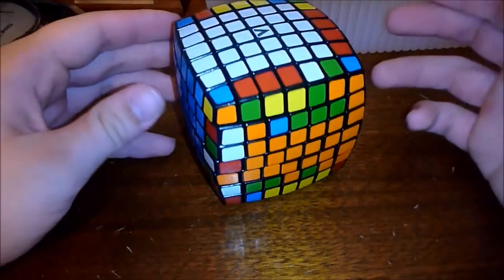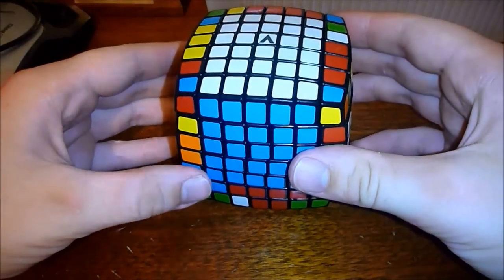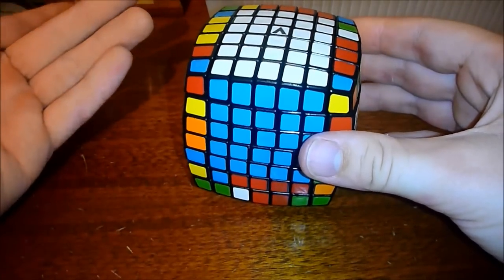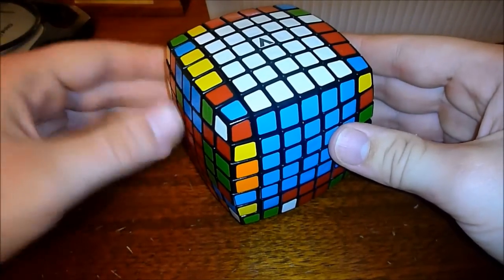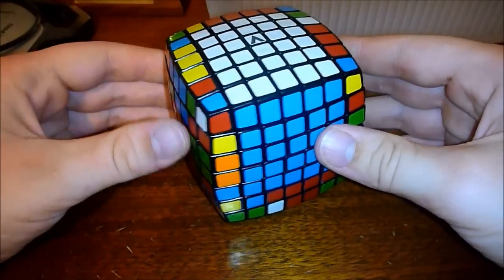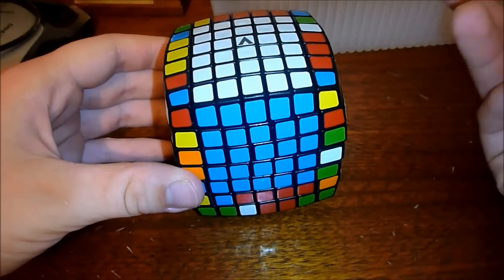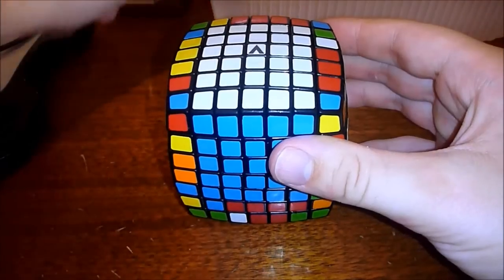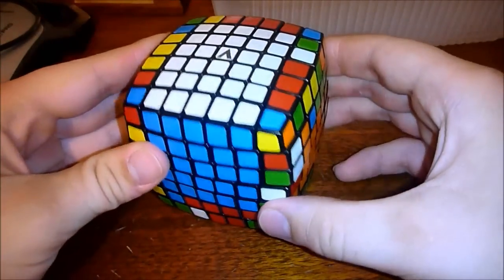Hey YouTube, today I want to disassemble my V7. I've never done this before and I was kind of interested — I know how the pieces look in pictures, but I've never actually had a corner all the way out. I just wanted to see how it looked and kind of look at the engineering, since I've seen how it works but wanted to see it in real life. So since I'll be taking it apart, I decided why not make a video of it.